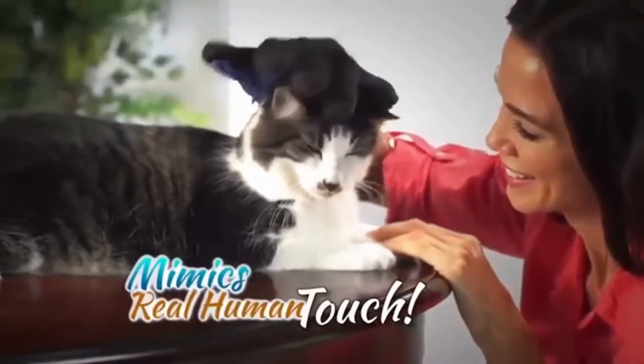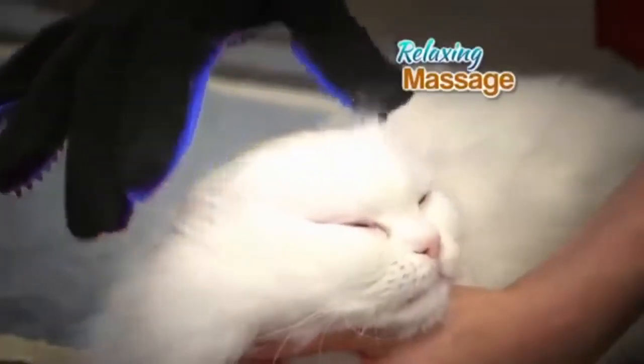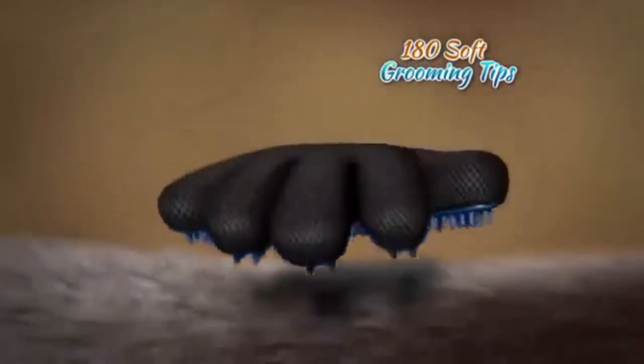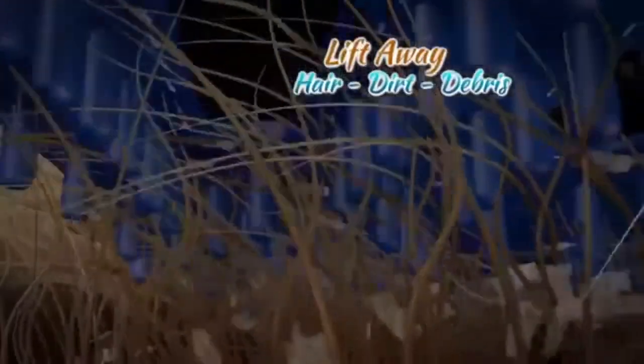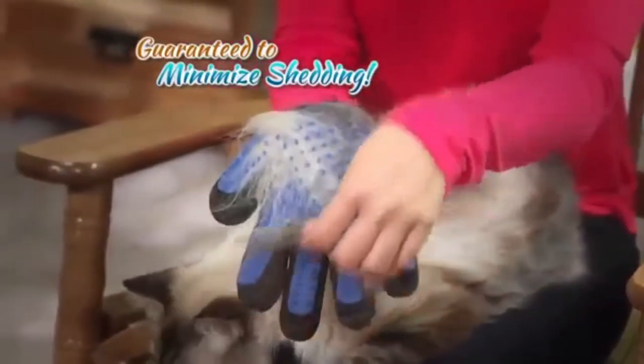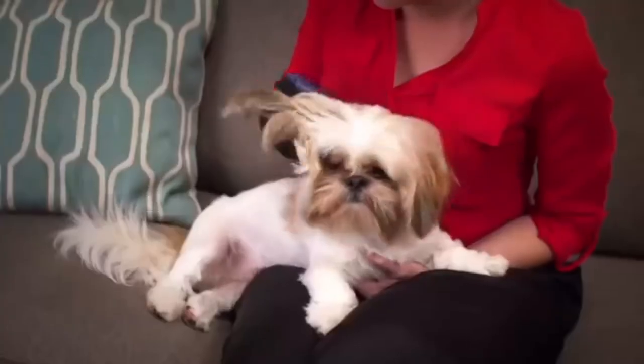Not anymore. It mimics real human touch they love so much. Your pet will enjoy a relaxing massage while the over 180 soft silicone grooming tips reach deep down to loosen and lift away hair, dirt and debris from under and off their coat like a magnet, guaranteed to minimize shedding, keeping you and your house clean.